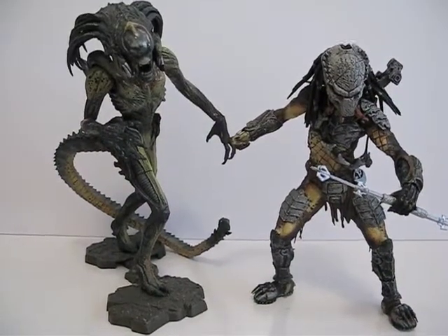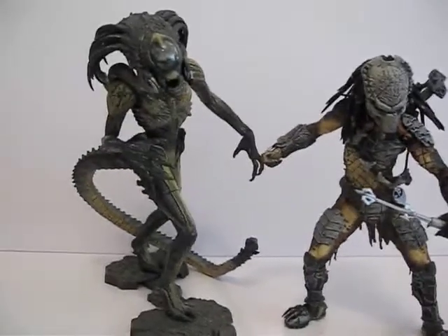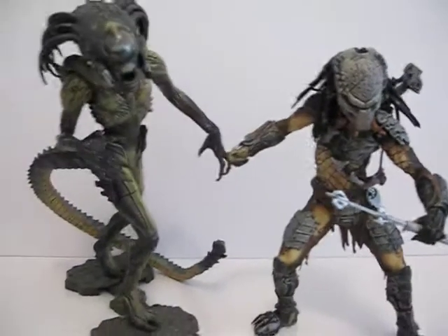Today I'm going to give you a detailed look at both of these figures together. One is the Wolf Predator and one is the Predalien. They're both by NECA and these came out quite a few years ago.